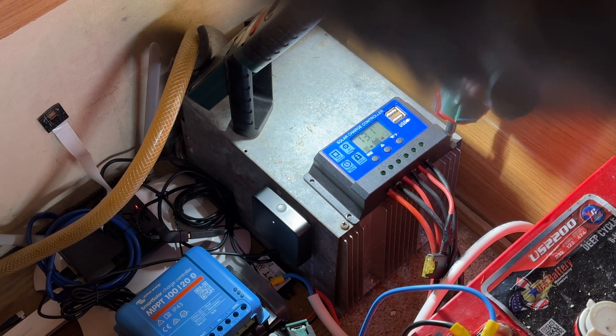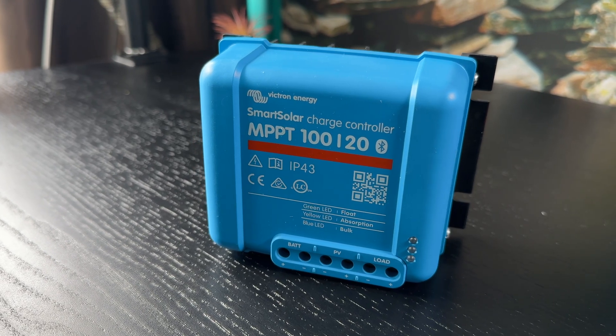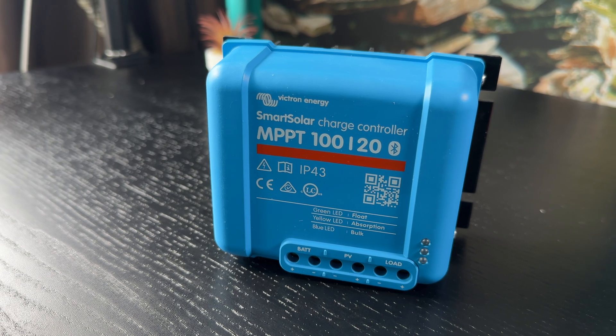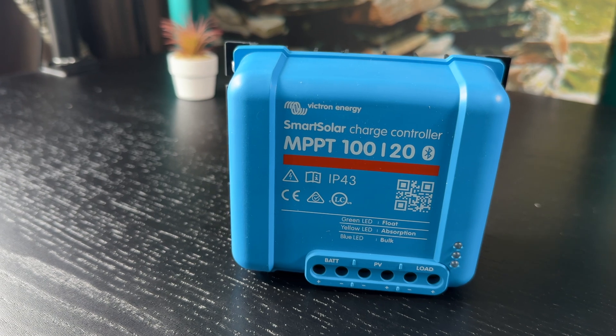With that being said, it turns out that my current campervan solar setup is far from optimal. To get the max out of it I had to replace my existing PWM controller with an MPPT, which will guarantee better performance and up to 40% gain — especially during cloudy or rainy conditions or where shading of the panels might occur. That is why I bought the Victron Smart Solar MPPT charge controller, which is a very popular choice among solar installers due to its high efficiency, advanced features, and reliability.